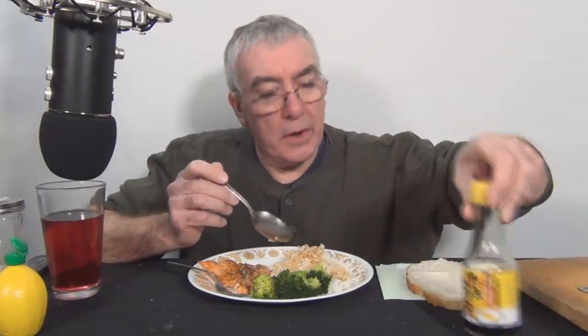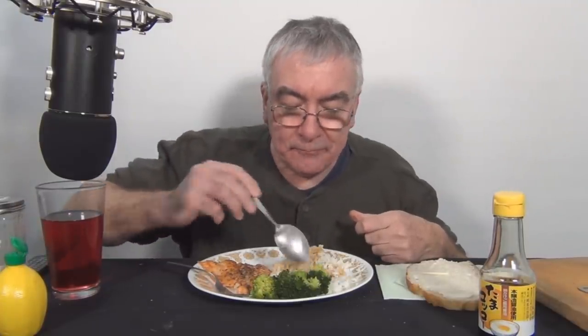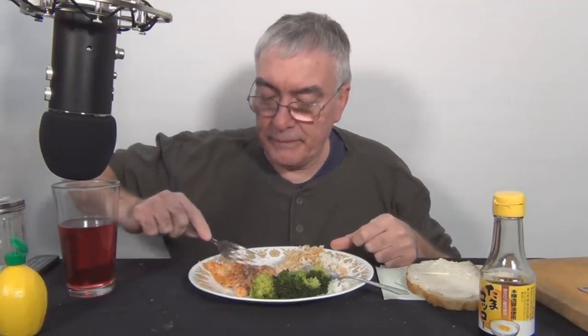I really like this soy sauce. One thing I like about this fish is it's so quick and easy to prepare — under a broiler, real quick.